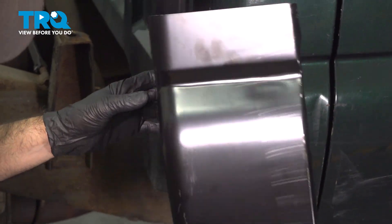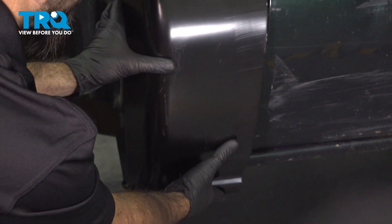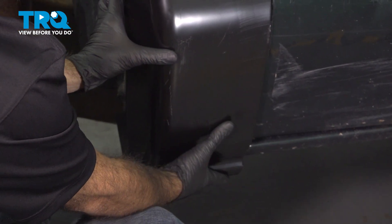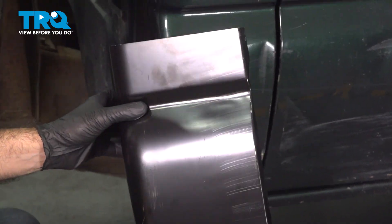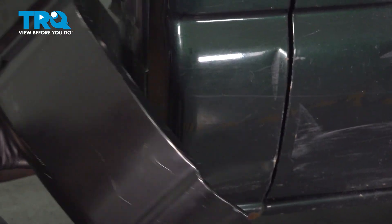Before you start this project, you want to take your parts out of the box and physically make sure that they line up and are exactly what you need before you start cutting and removing pieces of your body. So we've aligned ours, we can set it aside and move forward.